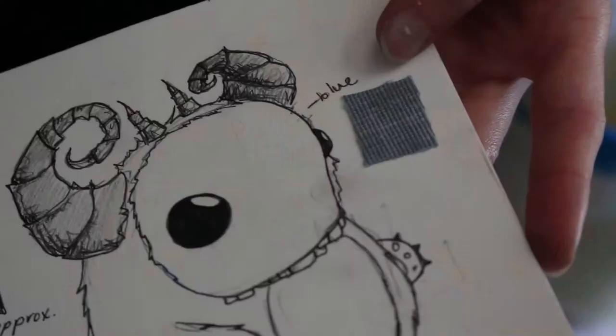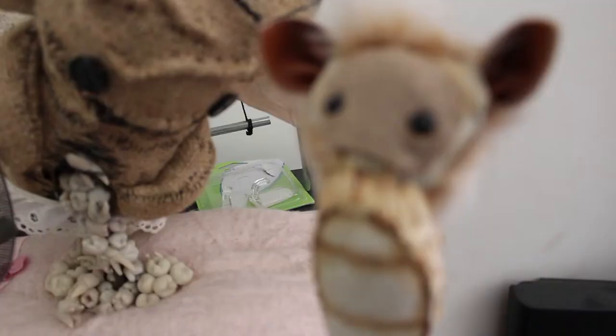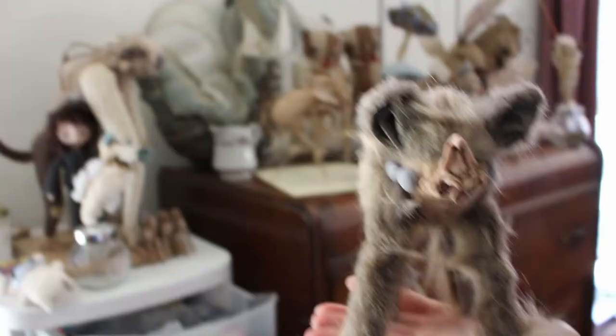A lot of it gets repurposed from Goodwills and whatnot — right across the street is perfect. I use a lot of upholstery material too; that's my favorite, especially the colors on them. I really like earth tones. I like coffee a lot and I use it in a lot of my stuff — I use it to dye things, stain it, give it a nice little color.